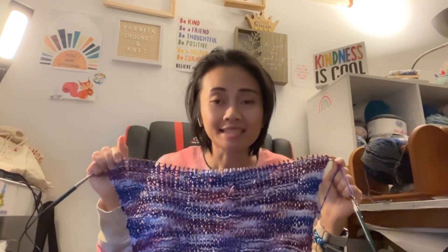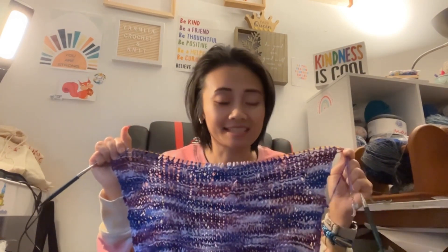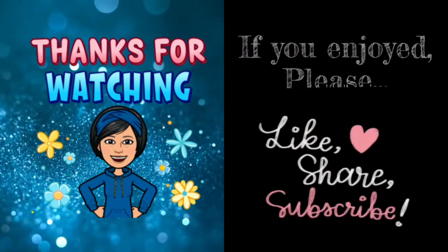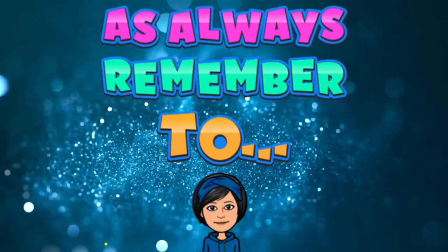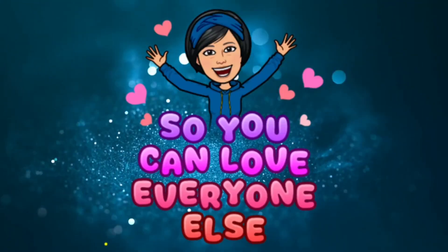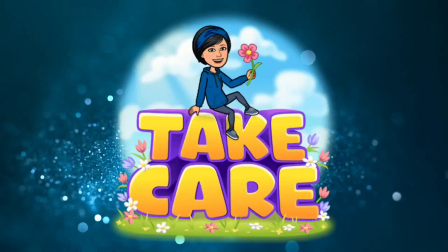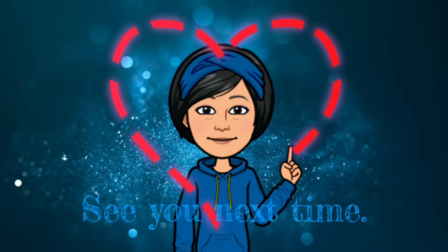I will link Spring's tutorial for this in the description of this video. I really love that stitch — it is eight rows, so you have to concentrate a little bit more. Thanks for watching! If you enjoyed, please like, share, and subscribe, and as always, remember to love yourself so you can love everyone else. Have a great day — take care, bye, see you next time!